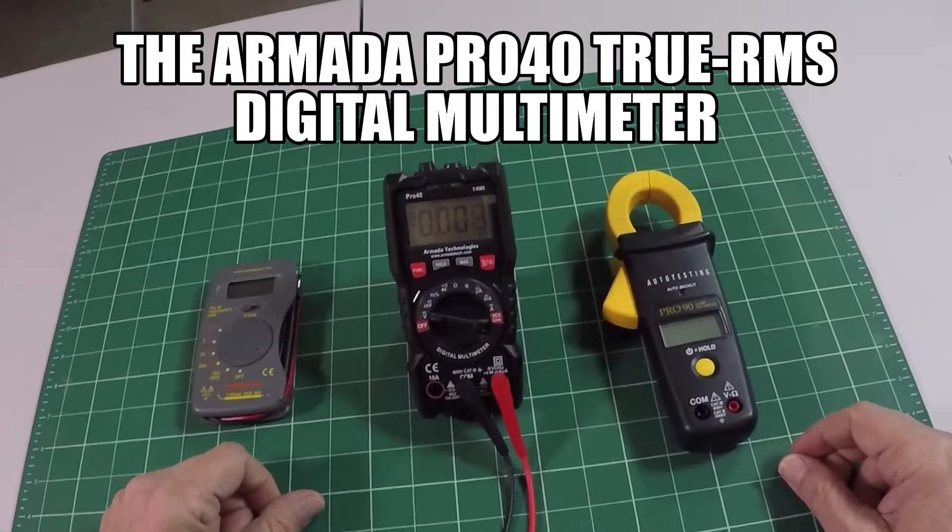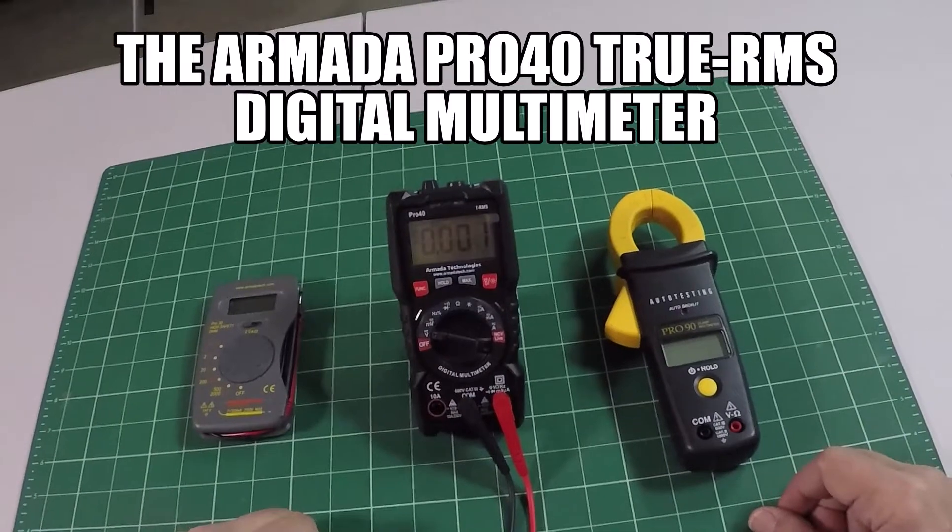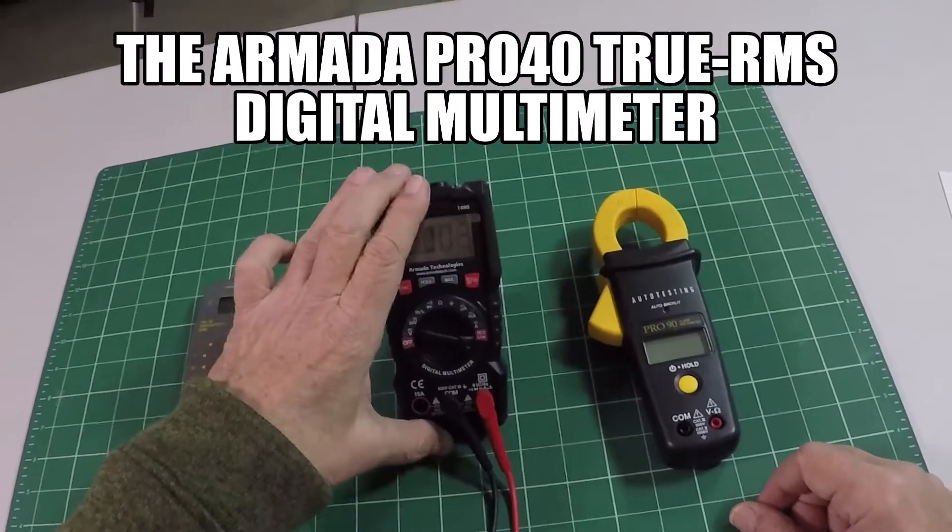Hi, it's Jim from Armada. I'm here today just to take a minute to tell you about a new product we've introduced, the Pro 40 Digital Multimeter.